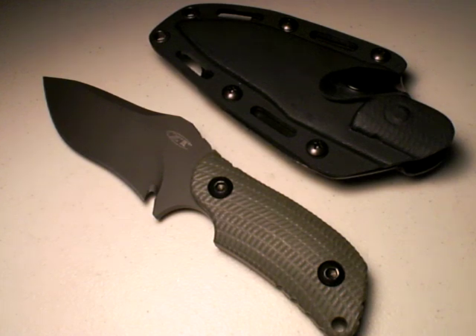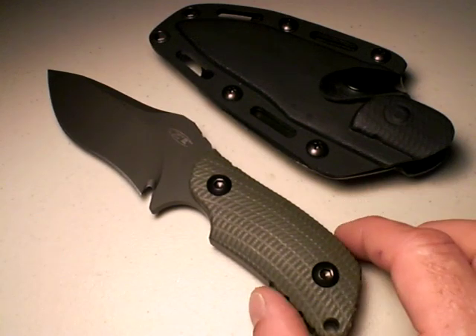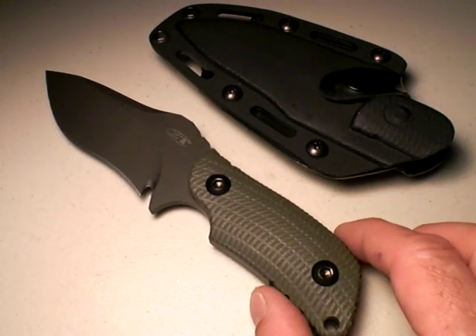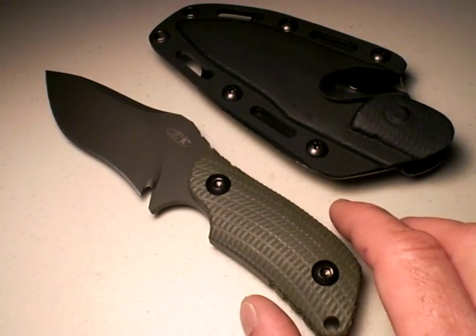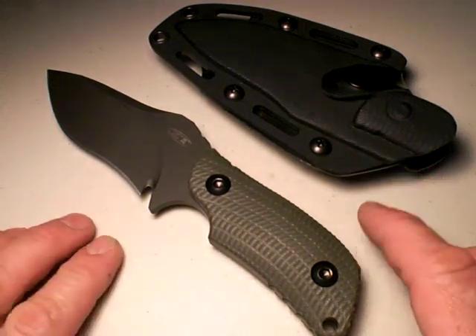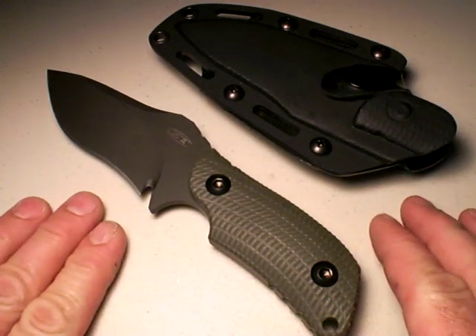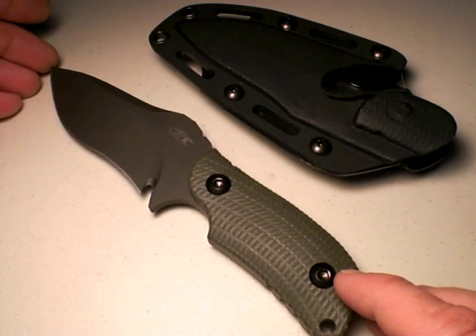Let's talk a little bit about the category and what we would use this knife for, because it's very germane to the points I'm going to bring up against this knife. What category of knife is this? Yes, it's fixed blade, but it's also compact. The blade length is only 4.5 inches long.